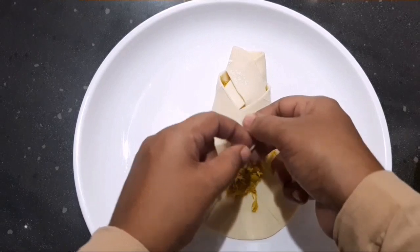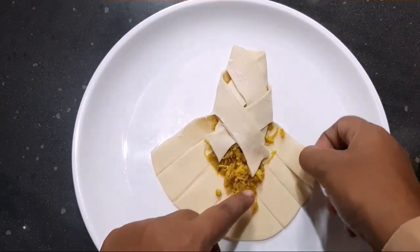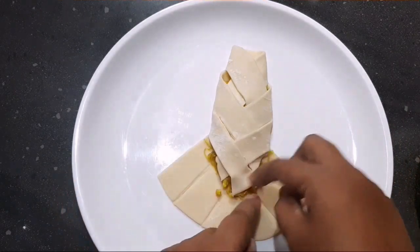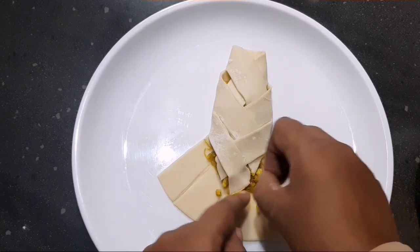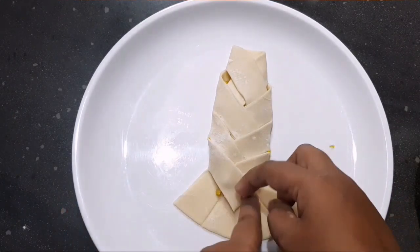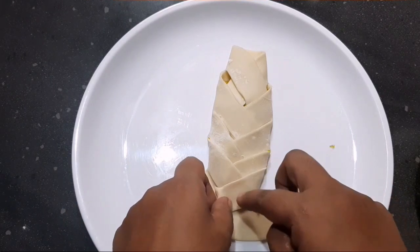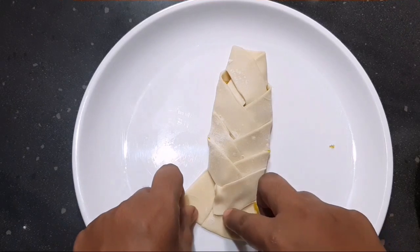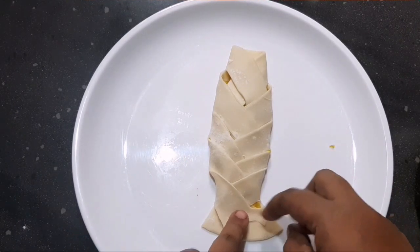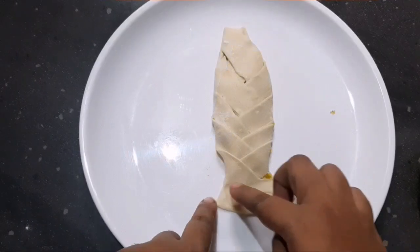Let's fry the sauce. I will add the masala to the masala. I am very excited to see the fish in the shape. I am going to make it a long time.